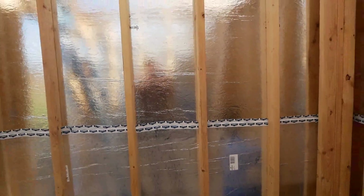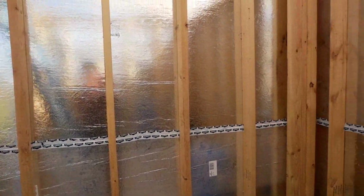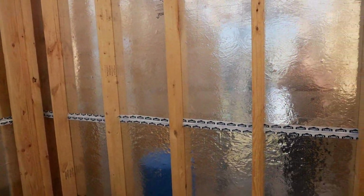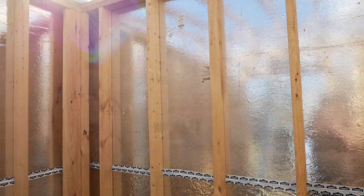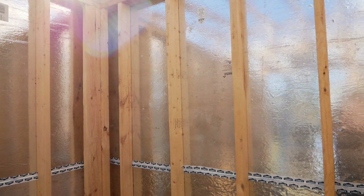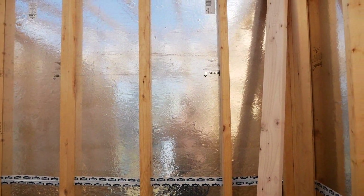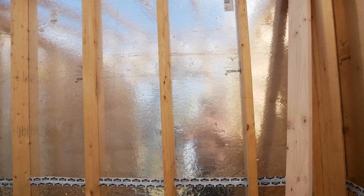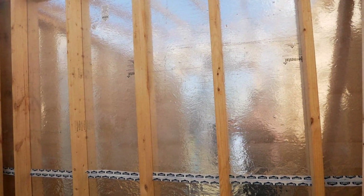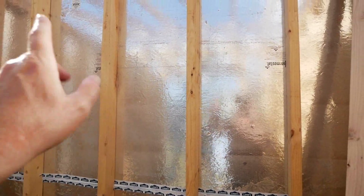I didn't mention in the last video that one of the primary reasons you want to run your sheets horizontally rather than vertically is that it ties everything together — that's one main reason. But the other reason is that it'll flatten out your walls. No matter how hard you try, when you go to Lowe's or Home Depot, you're going to have a hard time finding good straight boards. When you're doing framing, you want to put all the crowns up. I crowned all the walls out so the crowns go out.